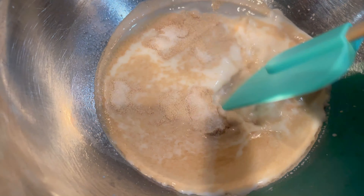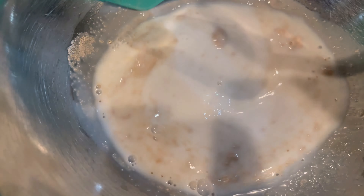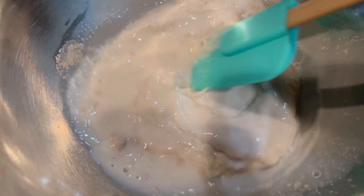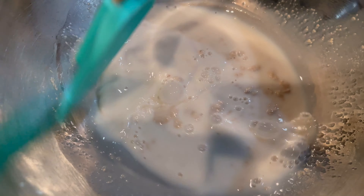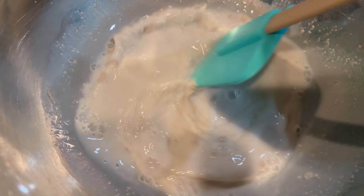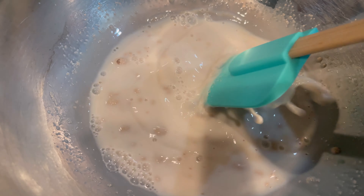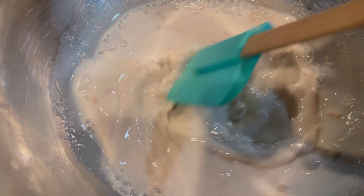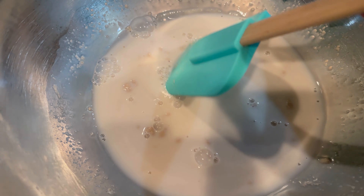In this bowl I have two-thirds cup of warm milk, two-thirds cup of warm water, one and a half tablespoons of yeast, and one tablespoon of sugar. I'm going to mix this all up and leave it while I get my dry ingredients ready. It should be all bubbly and frothy as I activate the yeast, and then I'll add the dry ingredients.